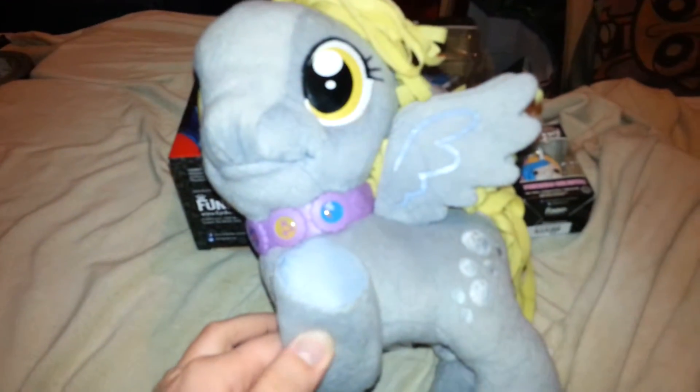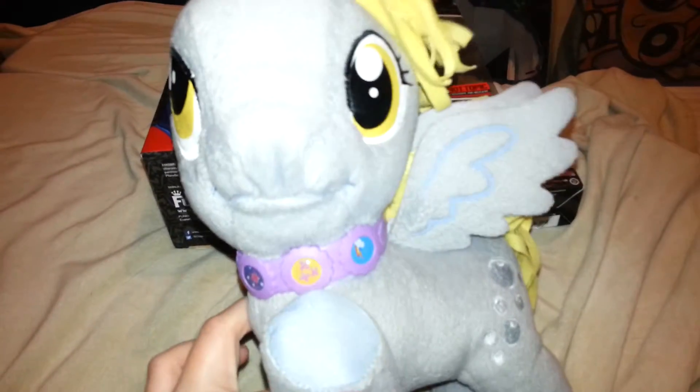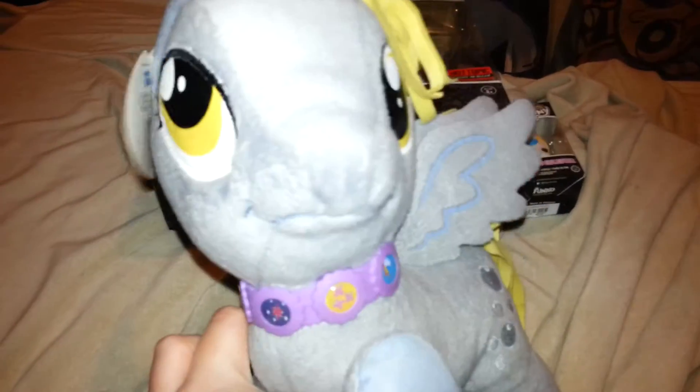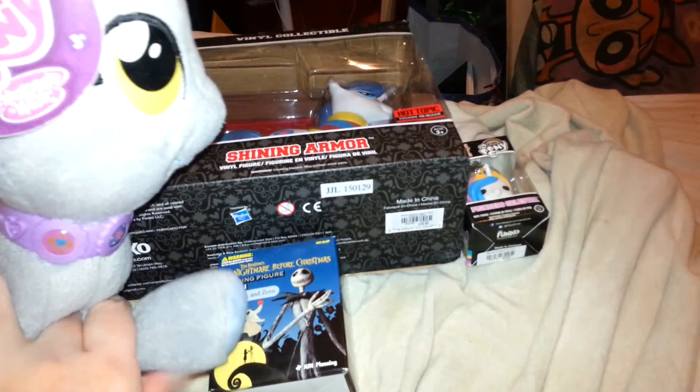Hello everyone! Today is a happy day. Why is it a happy day, Derpy? Because we're finally recording another Funko Friday video — da da da da — some ponies and a mystery box.